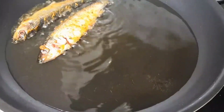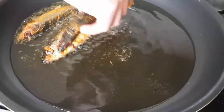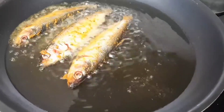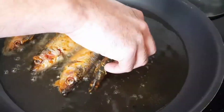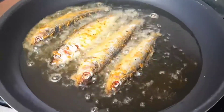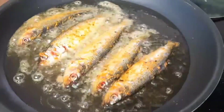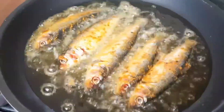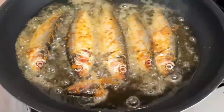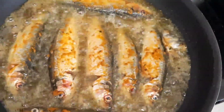We are frying the herring fish in a hot pan but we are not adding too much oil. If you want you can add more oil or less oil — it's your choice. But make sure to do it in hot oil.